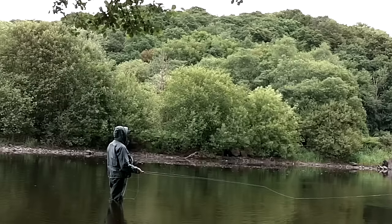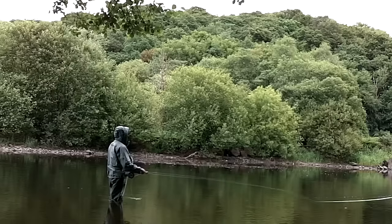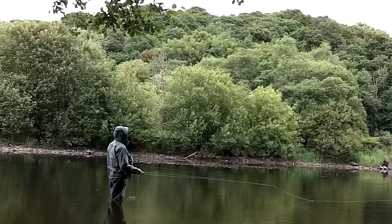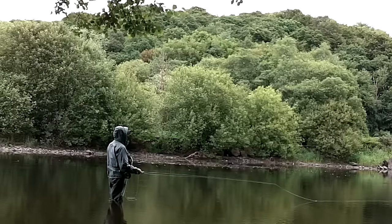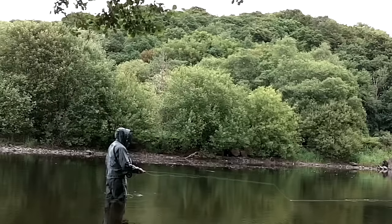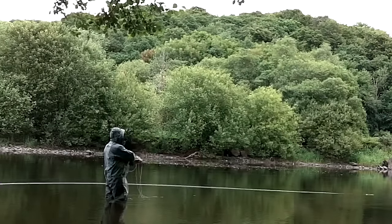Just a short video of me catching and releasing grilse on the fly. Fishing was very challenging due to the fact that we had little or no flow and very low water conditions.